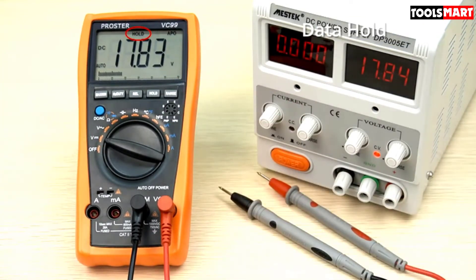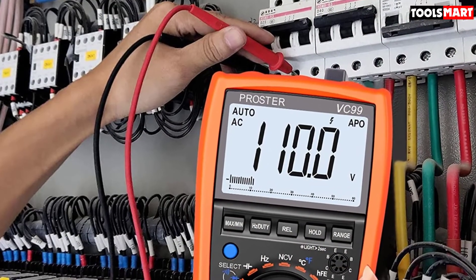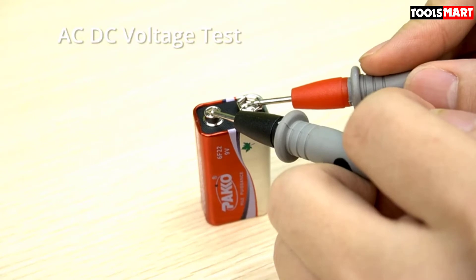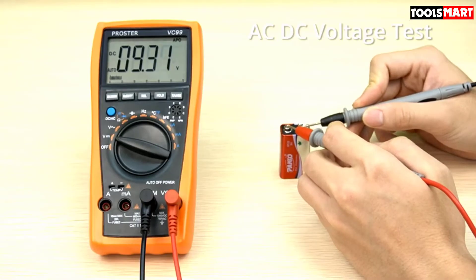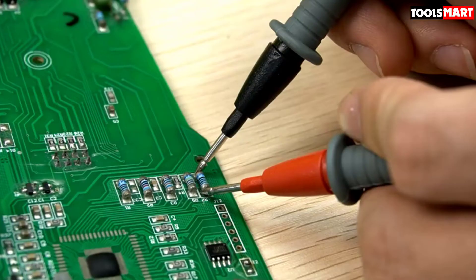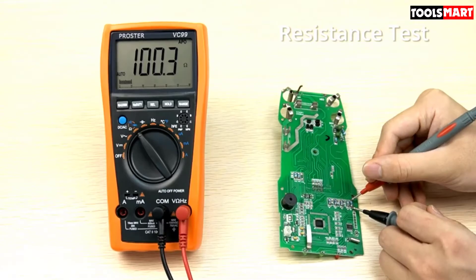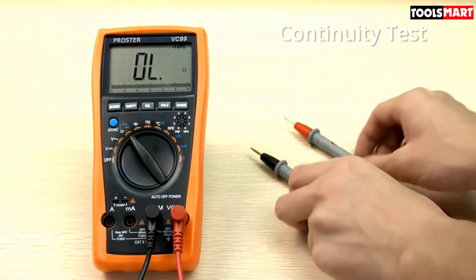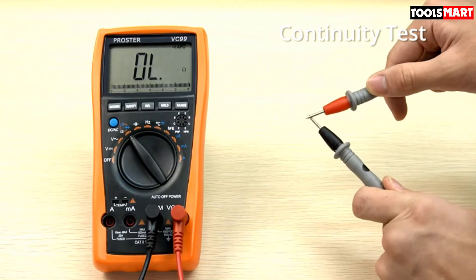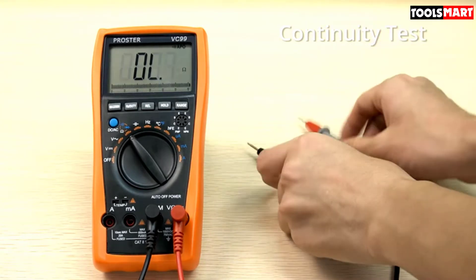If you talk about temperature measurements, this multimeter will not disappoint. You can directly check ambient temperature of your surroundings and also test real-time liquid temperature through the included probes. Temperature range is available in both Celsius and Fahrenheit, and in addition to min/max values, it also has relative measuring capability.